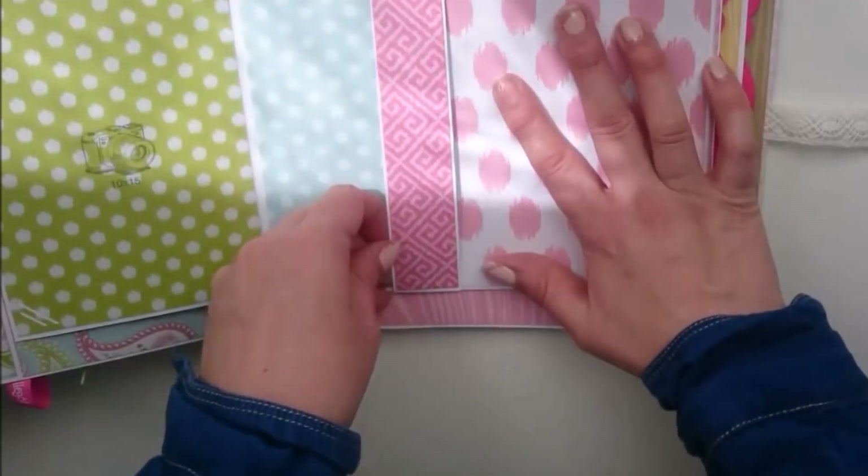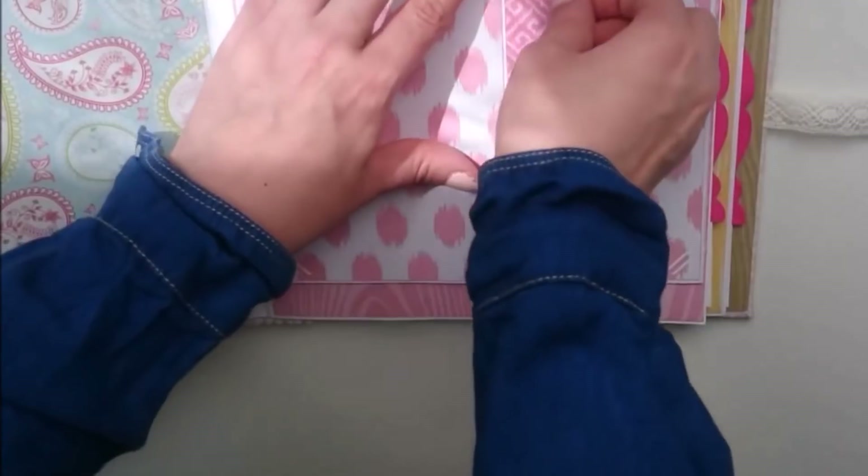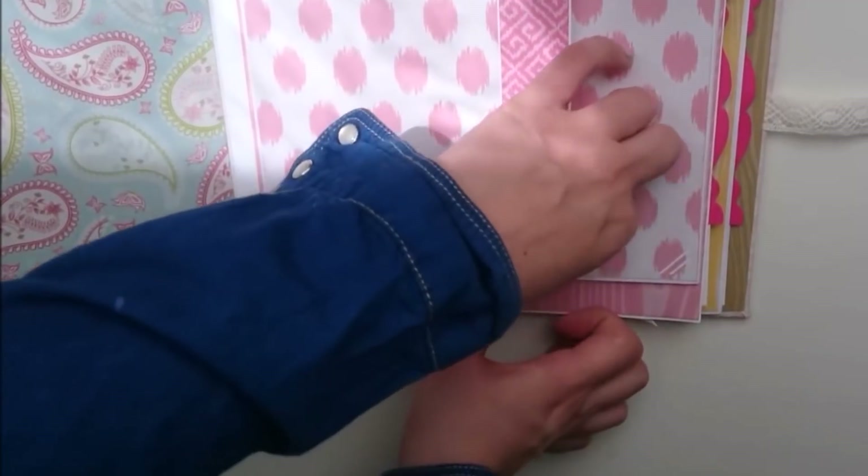Esta pieza se trae a este lado y se cierra. Y se vuelve a traer para terminar de cerrar y que no se nos abra.